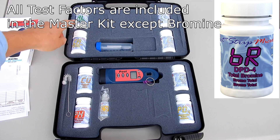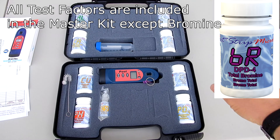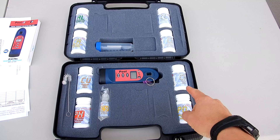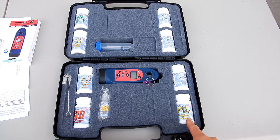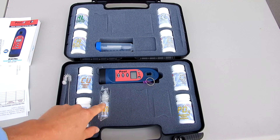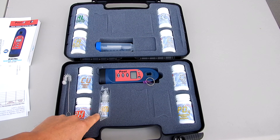Included in the KM are these test factors: alkalinity, calcium hardness, free chlorine, combined chlorine, chloride or salt, phosphate, pH, and copper. Also included is the liquid reagent for the cyanuric acid test.